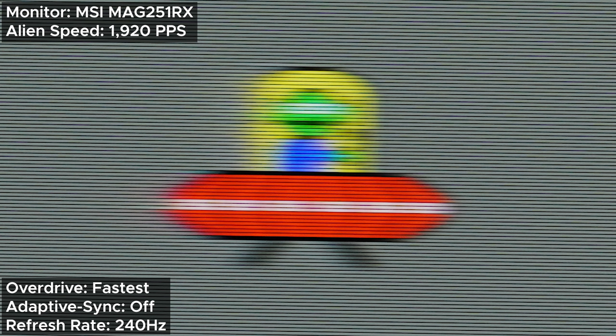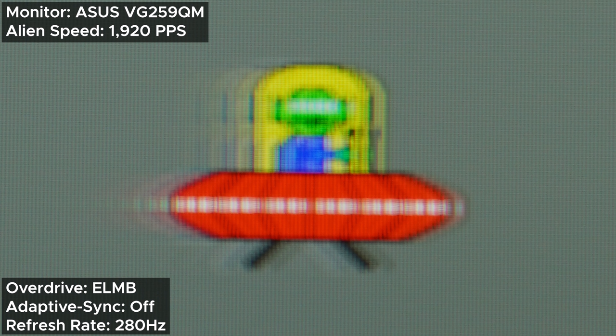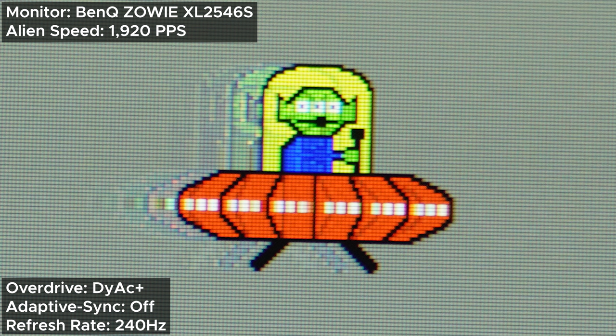What about anti-motion blur? Starting with overdrive set to fastest — memorize that — and then enabling ELMB: huge difference! Compare that to the ASUS, and the ASUS just can't keep up. On top of that, it even matches Zowie's DyAc, and that's no easy feat. That isn't to say it's perfect though. Because anti-motion blur, like pretty much every other ELMB, uses backlight strobing, some users will get a headache. If you know you're one of those people, I'd recommend keeping the overdrive set to fastest, which keeps up with the best.